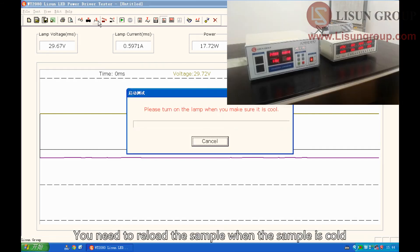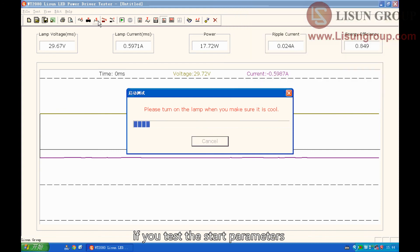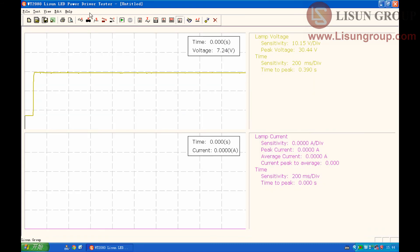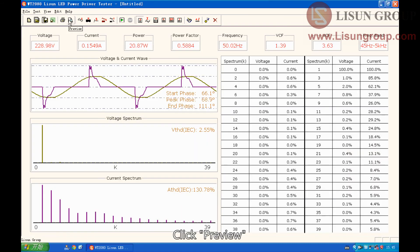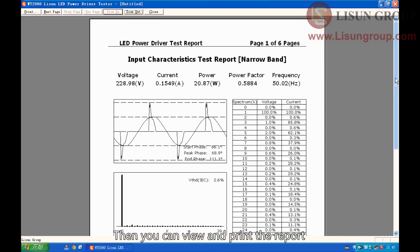You need to reload the sample when it is cold if you are testing the start parameters. Click preview, check the parameters that you want to print, and then you can view and print the report.